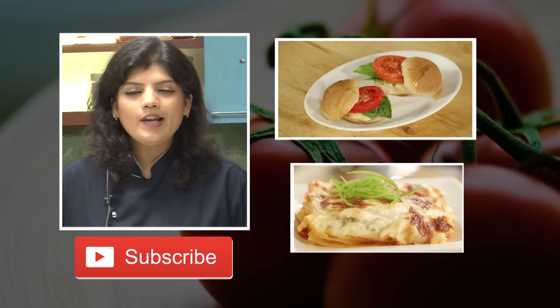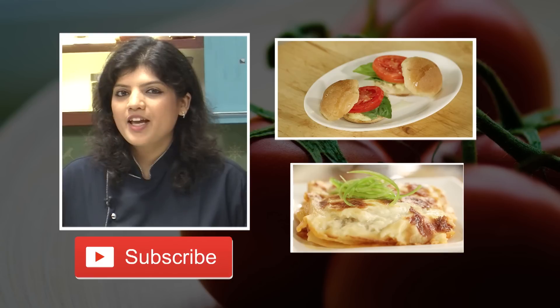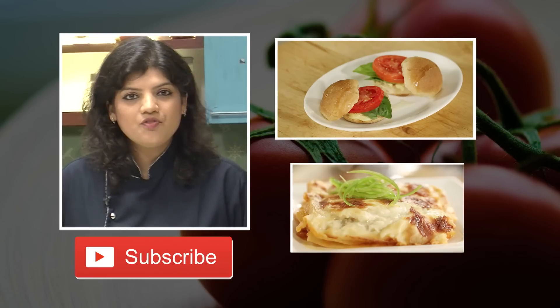I am sure you all love our recipes. So to stay connected, please don't forget to subscribe to our channel Sanjeev Kapoor Khazana.